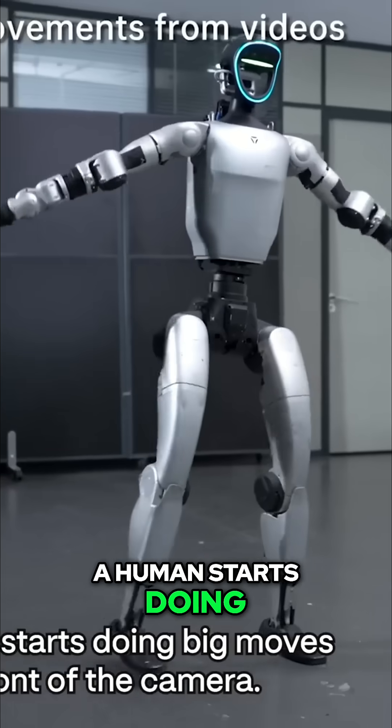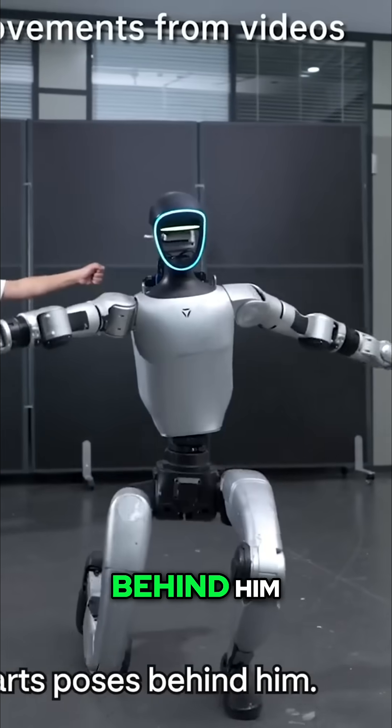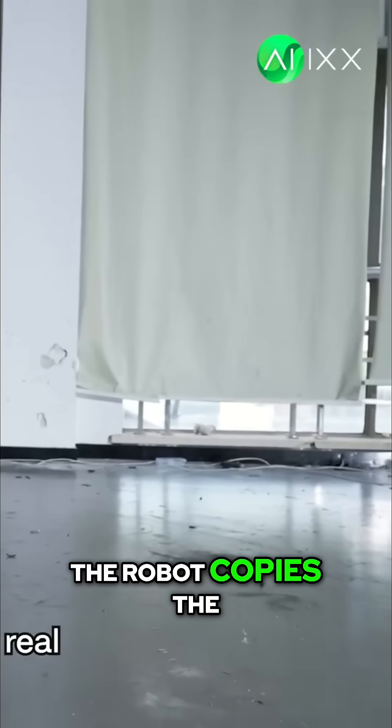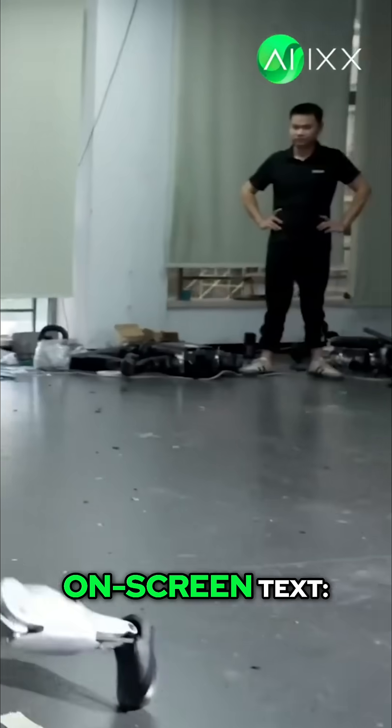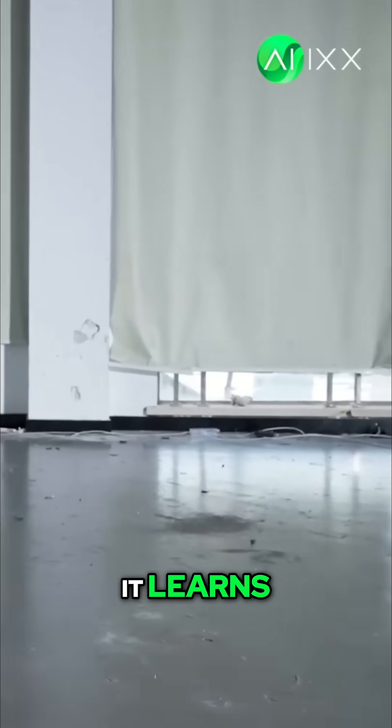A human starts doing big moves in front of the camera — twists, kicks, martial arts poses. Behind him, the robot copies the whole body in real time. Onscreen text: learning full body movements from videos. You move, it learns, fast.